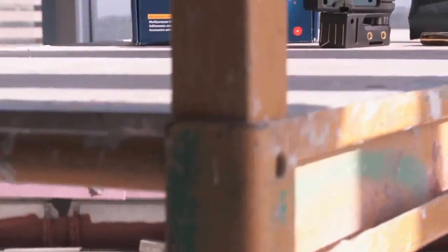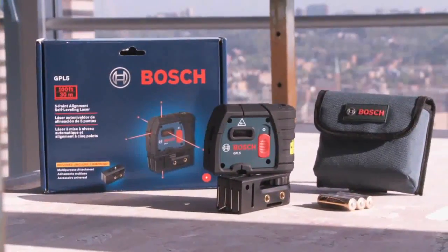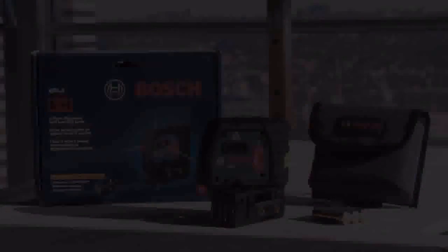Increase productivity on your job site and experience the benefits of automatic laser leveling with the GPL5 5-beam laser.